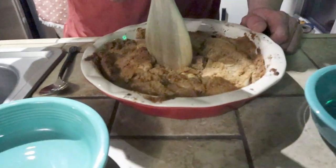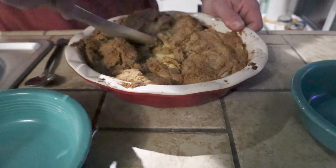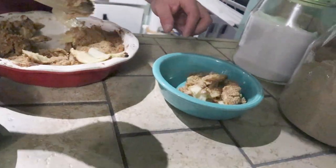It's called Apple Washington because a lot of apples come from Washington — the recipe made a big deal about that. It's apples, cinnamon, and Bisquick, which was kind of expensive at the store, so I'm hoping this is good.